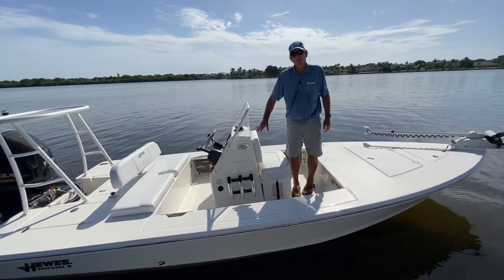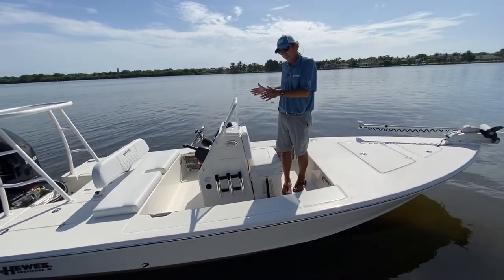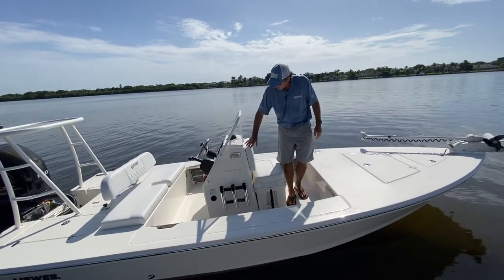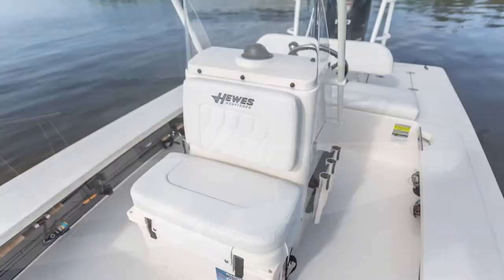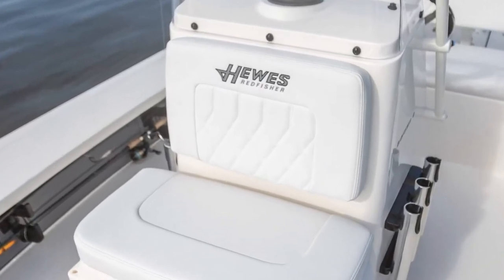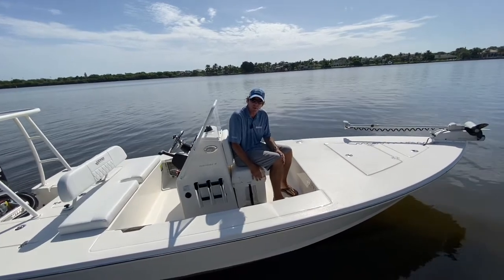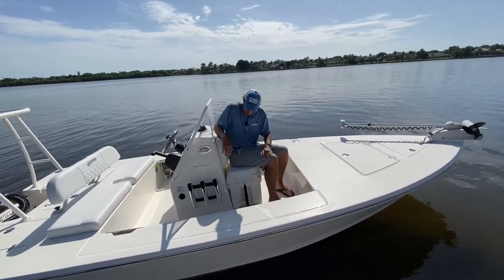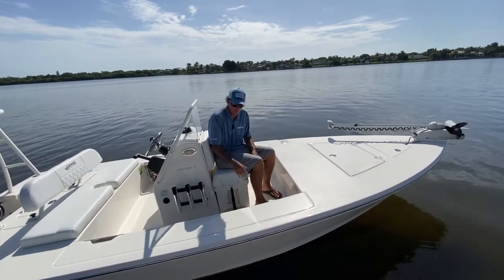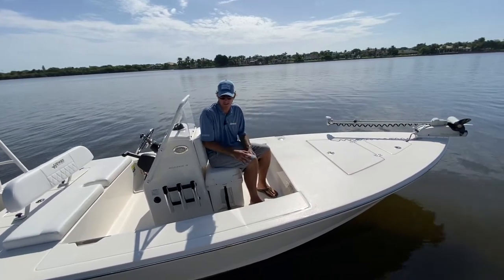We've put a new, wider console on this boat — that's one of the enhancements. It gives you a bigger backrest, which is super comfortable and comes standard on the boat. Also standard is this cushion that sits on top of the Engle 35 cooler — this whole assembly is standard and very comfortable. These coolers are super nice, and you have enough capacity to fit a day's worth of lunch and drinks.